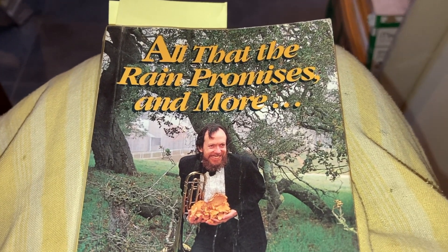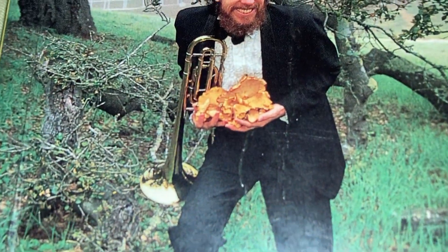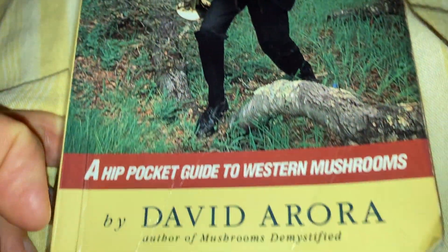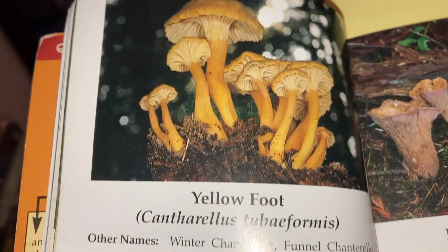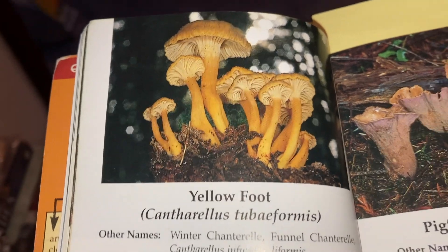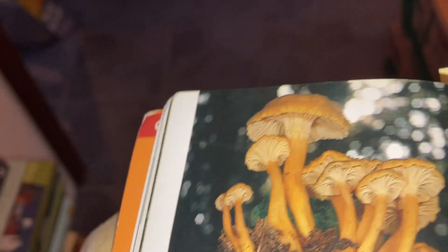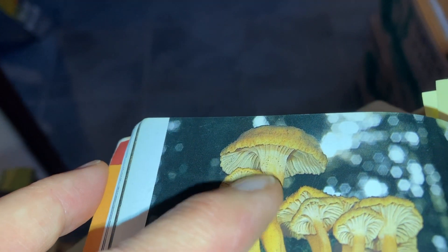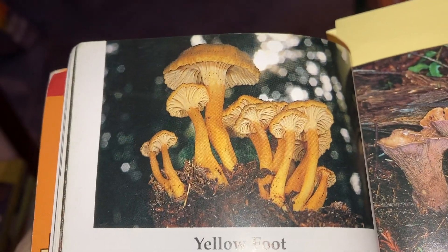Taking a look at my book, All That the Rain Promises and More, about mushrooms by David Arora. So, my mushroom is not a yellowfoot or winter chanterelle, because here the gills run down the stem. So it's not that.